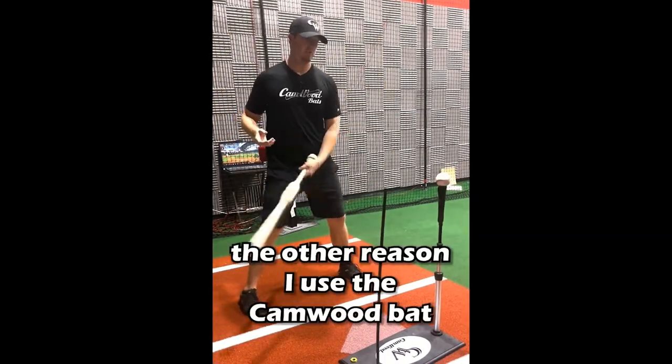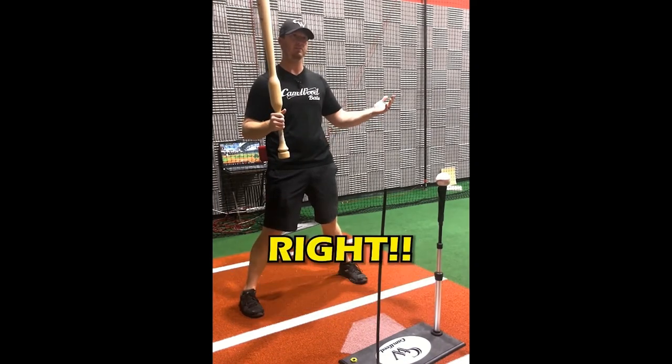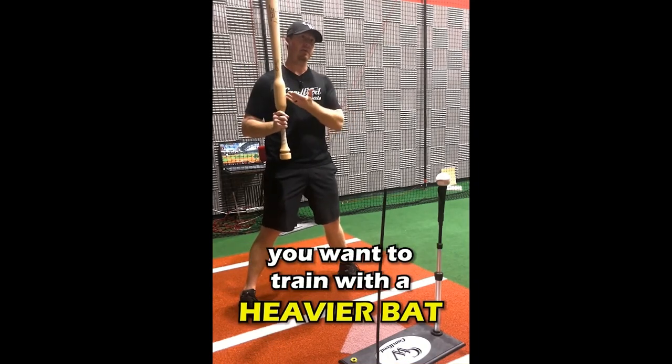The other reason I use the Camwood bat is just because it's a heavier bat. It's like going to the gym — if you want to get stronger, you go to the gym and lift heavy weights. It's the same thing if you want to increase your bat speed and power: you want to train with a heavier bat.